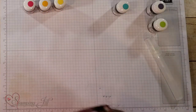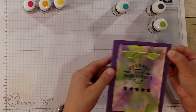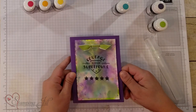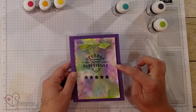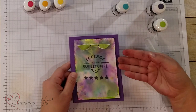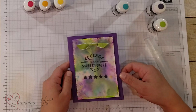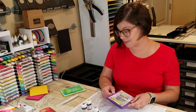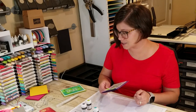Let me show you the card that I made using these colors. I used that same stamp set, 'Here's to Strong Women,' and it says 'Courage is your superpower.' You can see the colors behind — I just put a vellum piece over the top and used the Gorgeous Grape paper behind. I love those colors together.